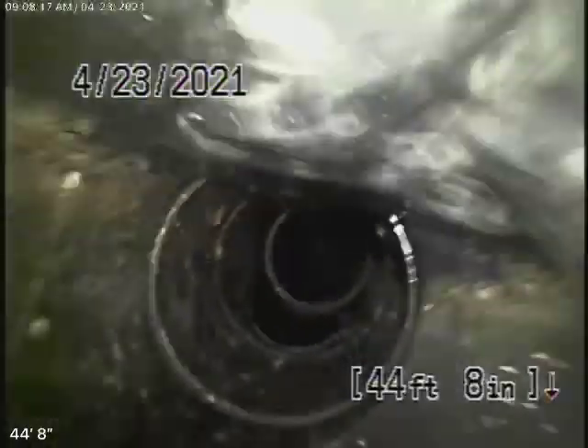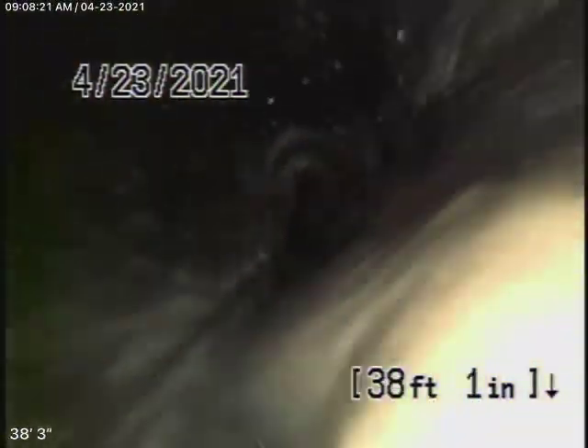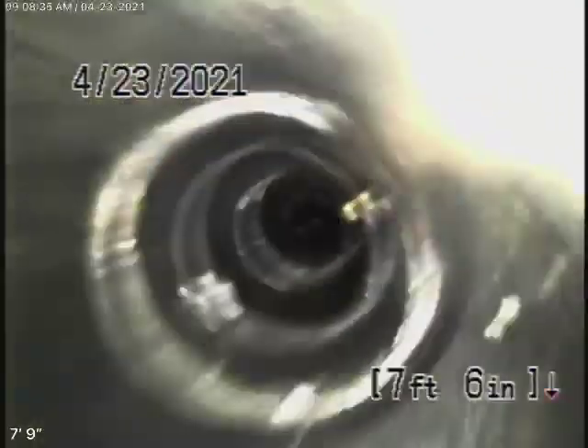You can see the water is flowing very well. Everything looks good. Here it comes out of the clean-out on the side of the house. So everything is nice and clean. Just don't flush tampons, baby wipes, or paper towels.